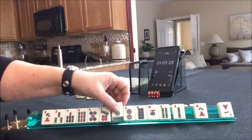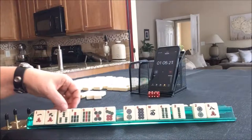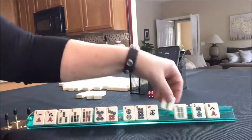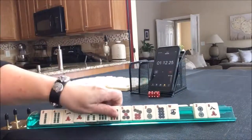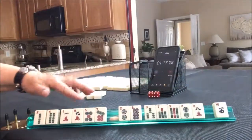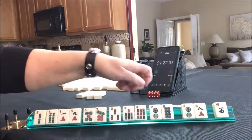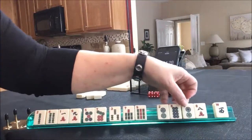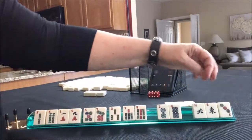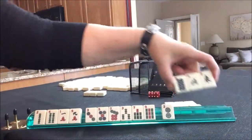We've got a two — we don't need pairs, we need singles. There's a one. 3, 7, 9, 5, 7, 2, 8 — that's not going to help. Maybe we should switch to different suits here: twos, fours, dots, cracks. Maybe we should play little one-five or five-seven-nine or something. Let's pass these three.